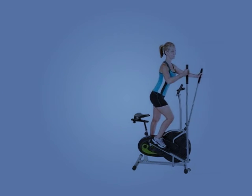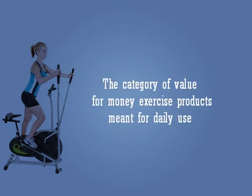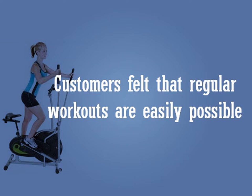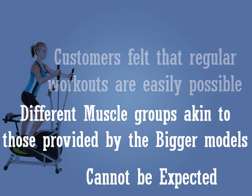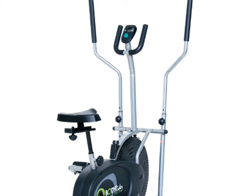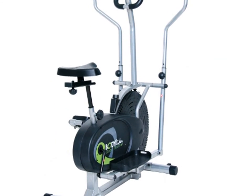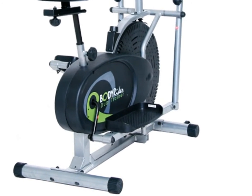Customer Reviews: Since this BodyRider Elliptical Trainer falls into the category of value for money exercise products meant for daily use, customers felt that regular workouts are easily possible, but intense workouts for different muscle groups, akin to those provided by the bigger models, cannot be expected. However, it was noted that with the seat as well as arm bars, workout is very comfortable as the machine also doubles up as a bike.